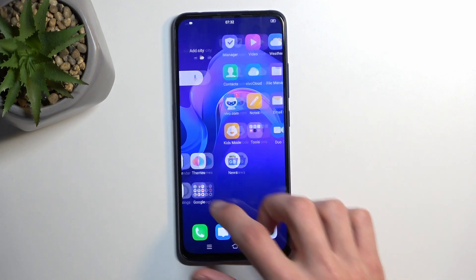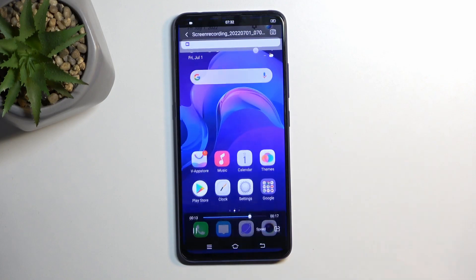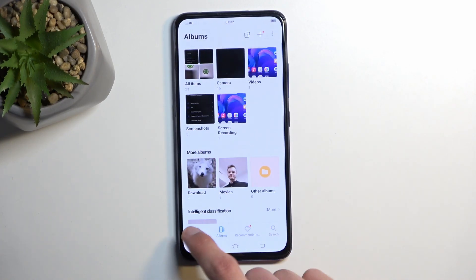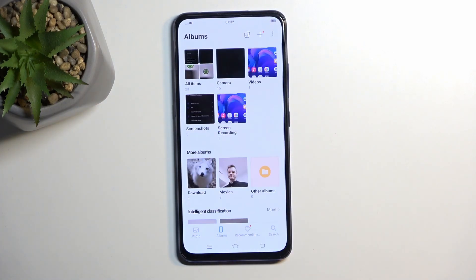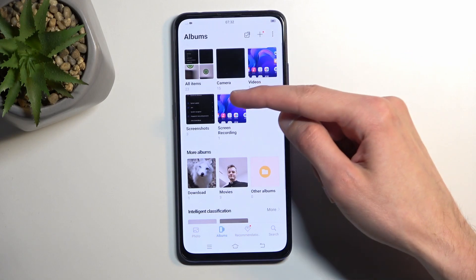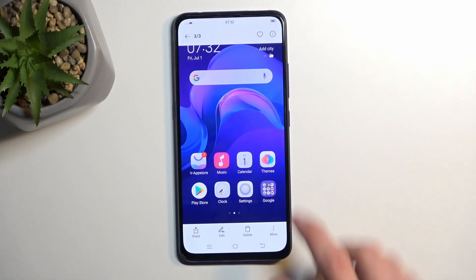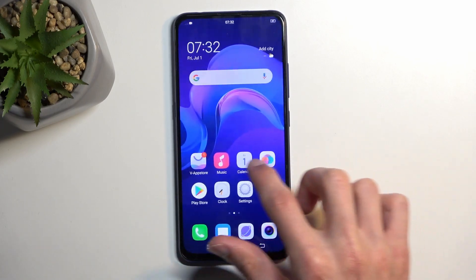Once it does so, you can find the screenshots you have captured in your Albums application right here. Go back to the main page — typically you'll be on this page, so you'd want to navigate to Albums, and then navigate to Screenshots. And here you'll find all the screenshots that have been captured over time.